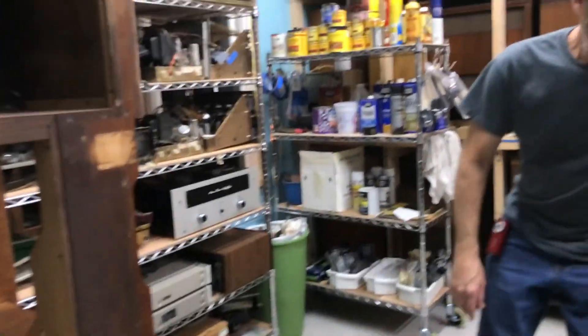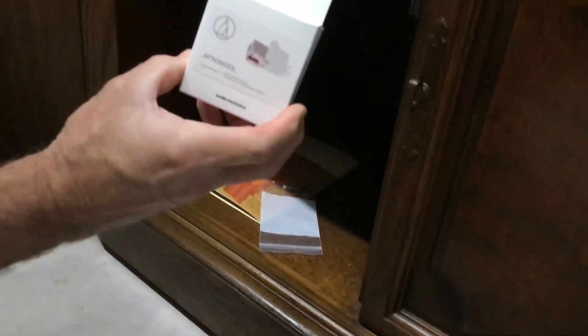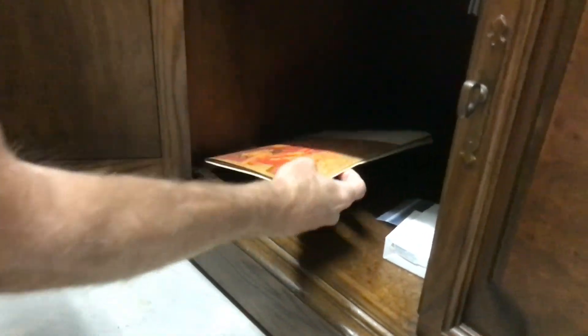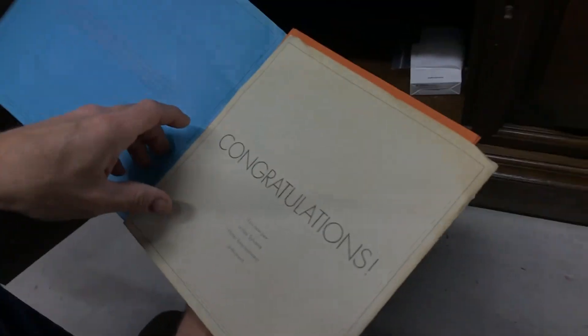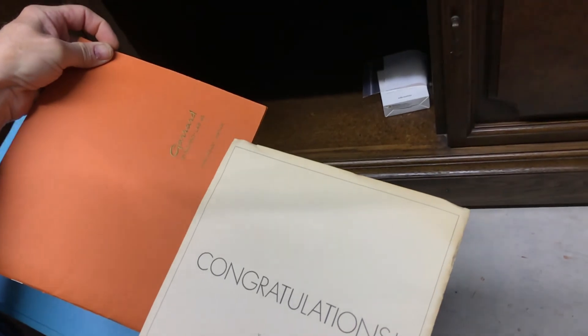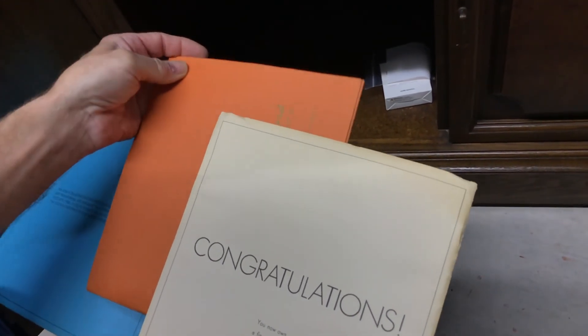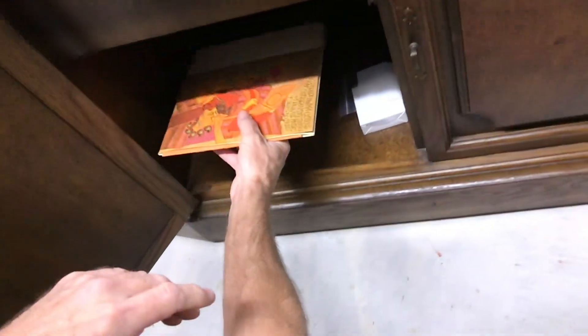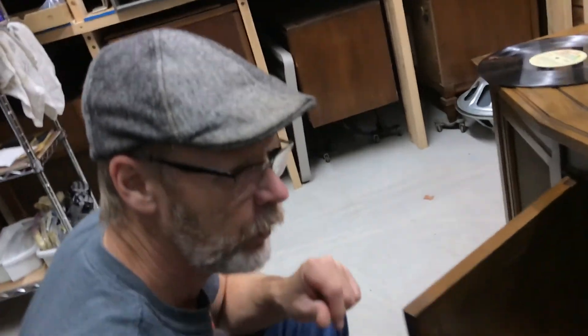Come back to the front. There's a little door here — you've got your extra stylus should the original one ever wear out, your single-play spindle, and all the original instructions that came with this console in 1971, including the specifics of the Garrard Lab 95 record changer. So that's about it — enjoy your Sylvania stereo console from 1971.